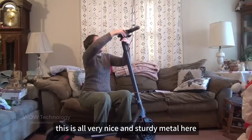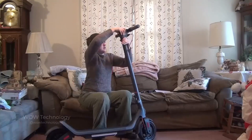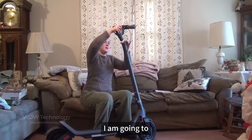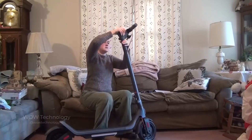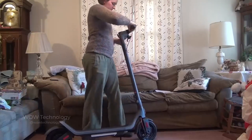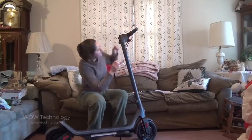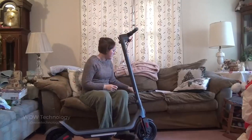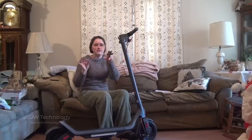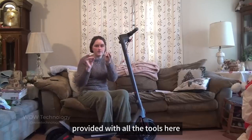This is all very nice and sturdy metal. Once I get the wires situated in, I am going to start screwing in my handlebars. They kindly provided me with all the tools here.